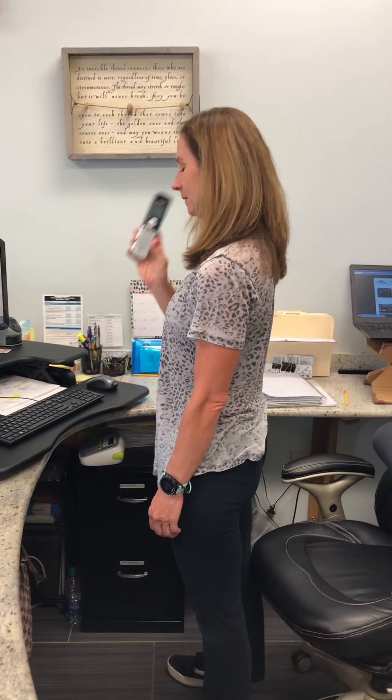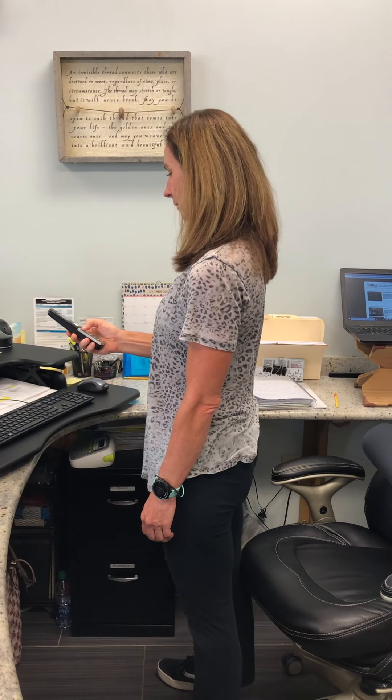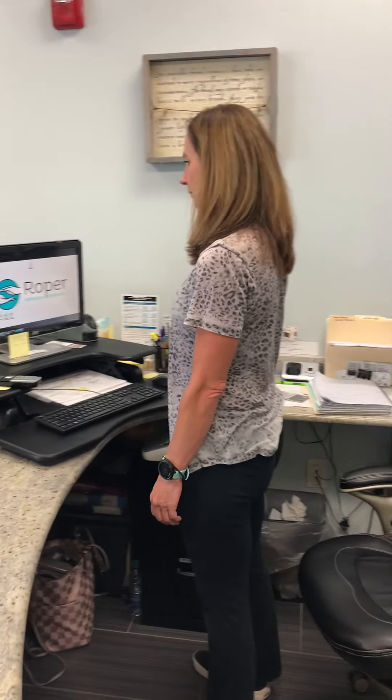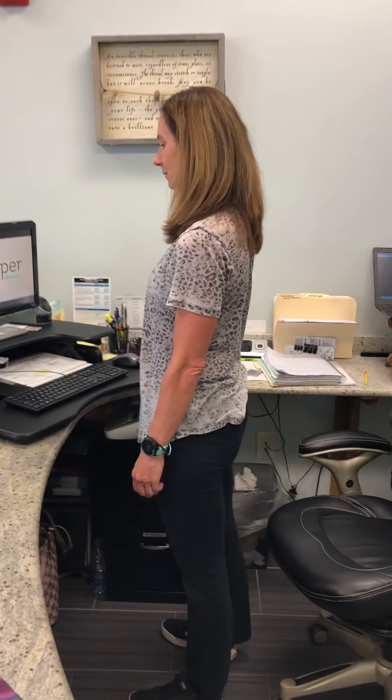Here we have Lynn on her conference call. She's going to put it on speakerphone and since no one's around her, she can work on some standing exercises at her desk.